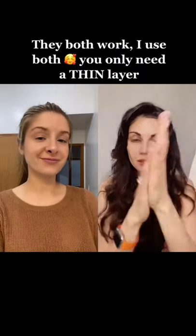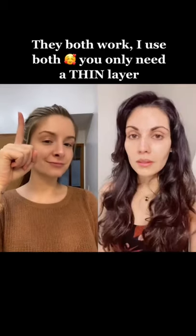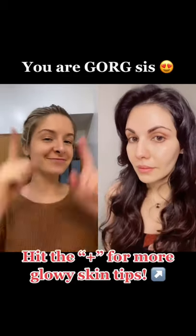Finally, take your Aquaphor or Vaseline — not in the tub, but instead in the tube — and apply a thin film over your whole face. This is what it should look like.